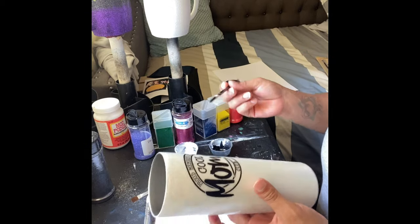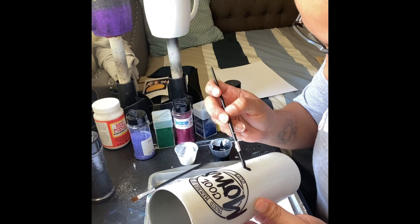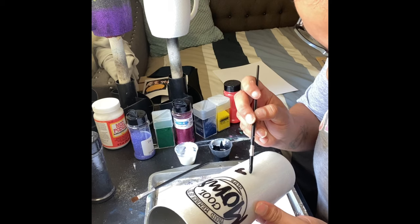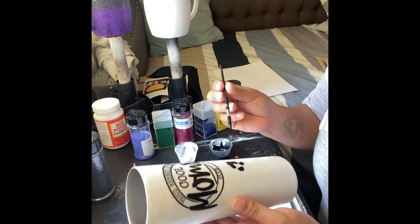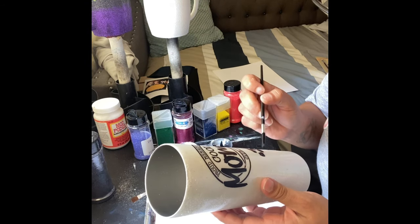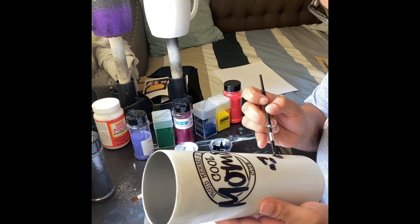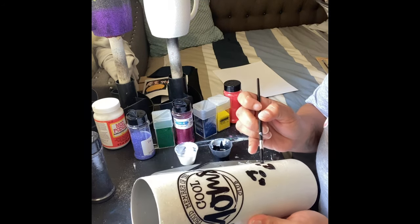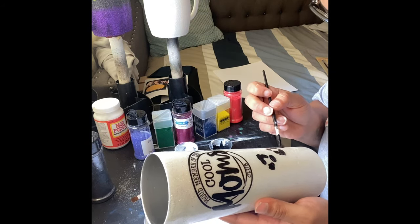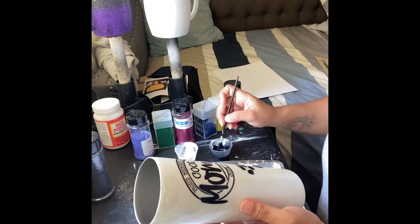We're going to begin by making C-shapes with our mix — you do C-shapes and then I also do either dots or lines underneath the C-shape. I do two sometimes, sometimes one, it just depends on how the design is looking. I'm going to do this in a diagonal order, so as you can see I'm just applying the Mod Podge in C-shapes.